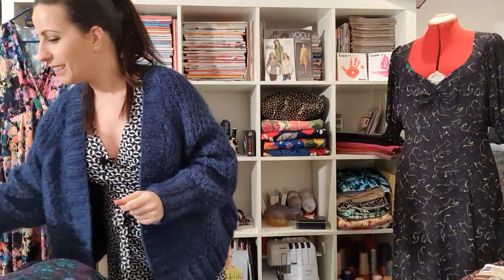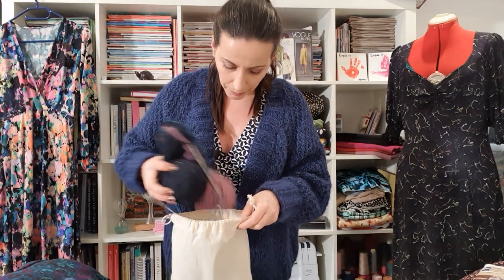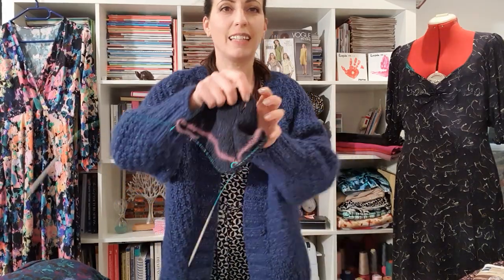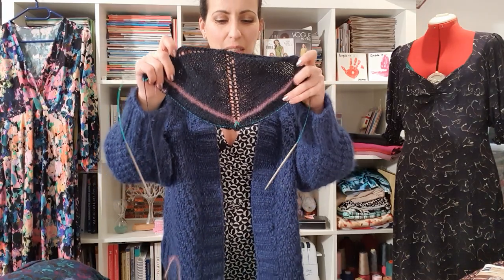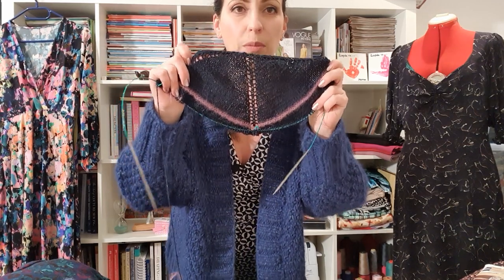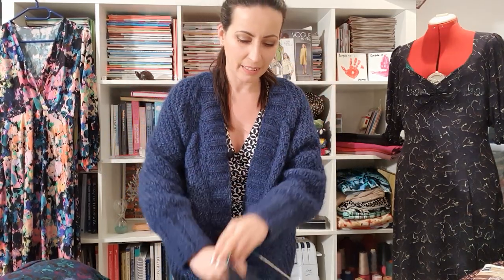Last but not least, what I currently have on my needles: it's a pattern from Stolen Stitches by Carol and it's going to be a shawl — my very first shawl ever. It's a mystery knit-along, so I'm not entirely sure what it's going to look like, but I also have a lighter blue coming in at the moment. I'm really excited about this one. That was it — lots of talking, lots of projects! I hope you enjoyed my vlog and I can't wait to see you back for the Brielle jumpsuit tutorial. Bye everybody!